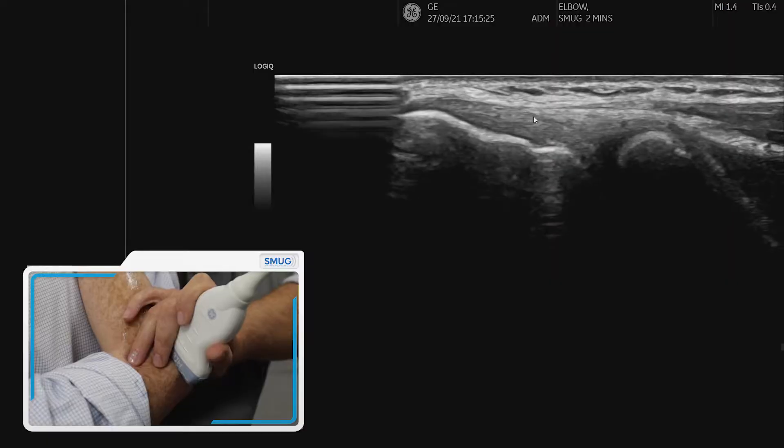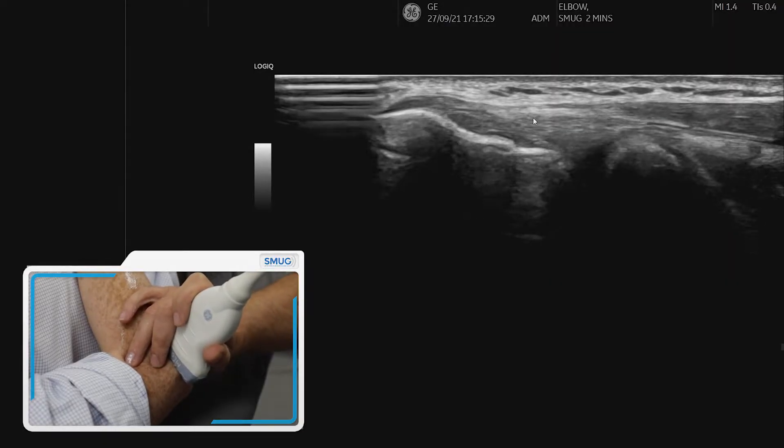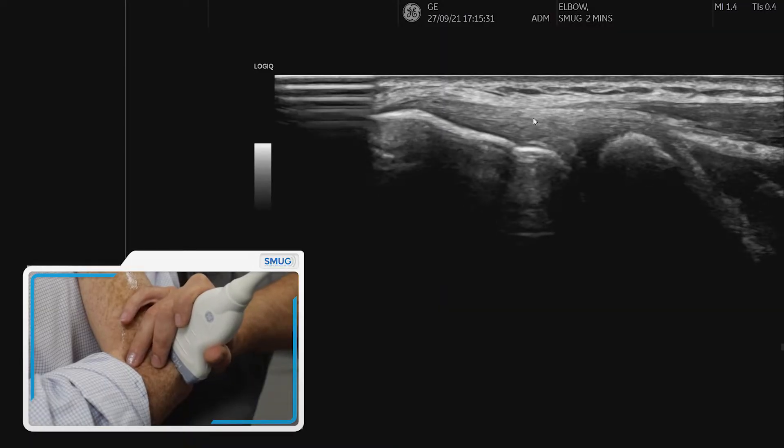Now often we will see this view, but it's important to understand that most issues when it comes to tennis elbow actually involve the ECRB tendon specifically.